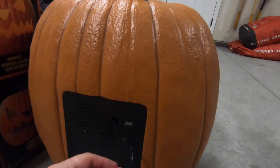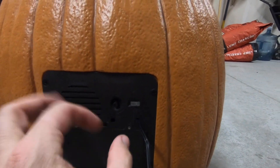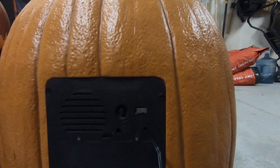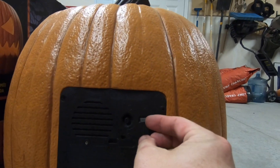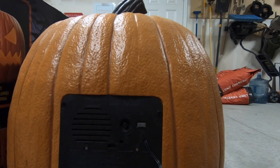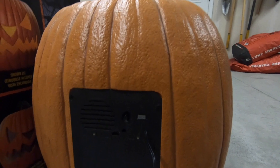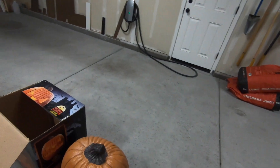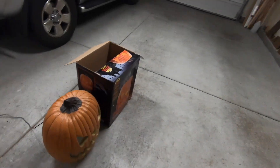I can turn it on here. I'll turn it on to motion control. Right now it's set to be solidly on. All right, it's going to run through its motion for a minute here.